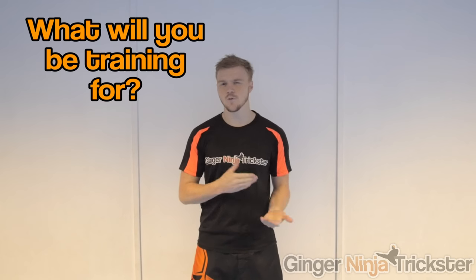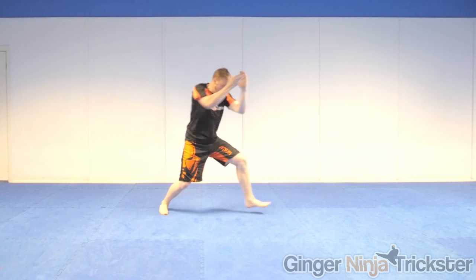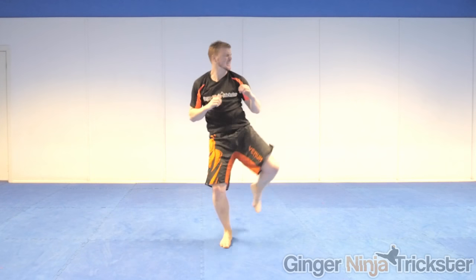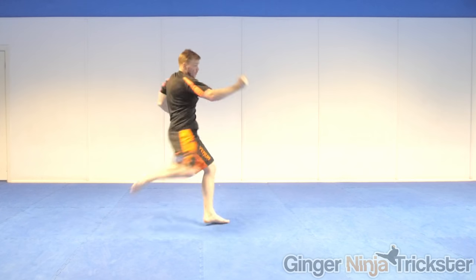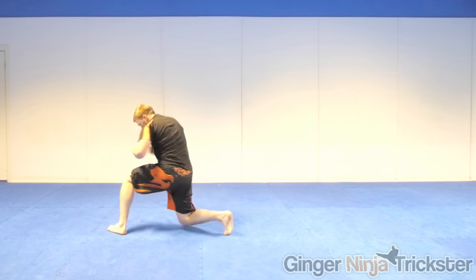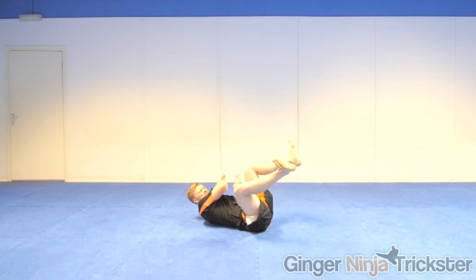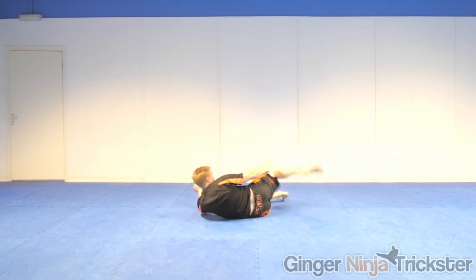What will you be training for? Comment below as it will be very interesting to see what you're all getting up to. In this video today, I'm shadowboxing for self-defense and I usually do two five-minute rounds to warm up ready for other things. I stick to mainly stand-up, being offensive and defensive, but also defend against takedowns and shoot for the legs every now and then to keep me mindful of the situation I might be in. My main advice is to work on what you can do and what will benefit you the most when training this method.